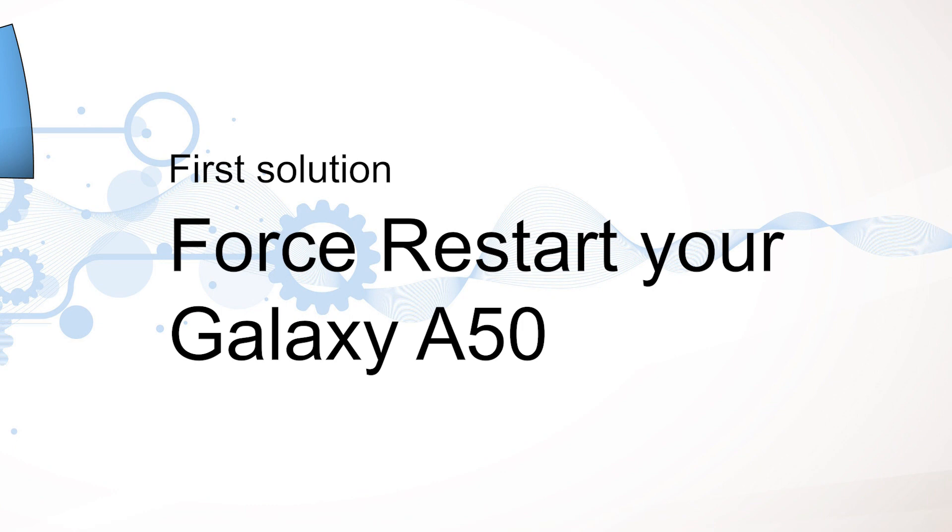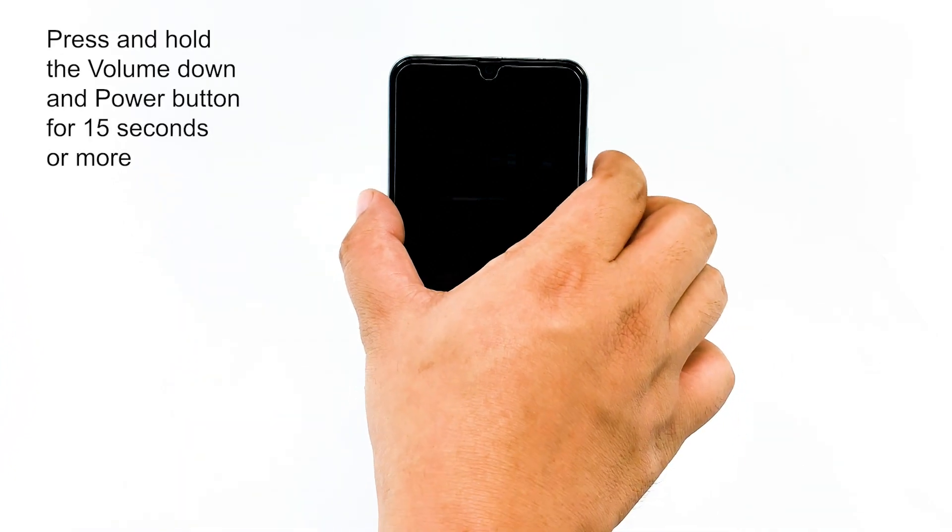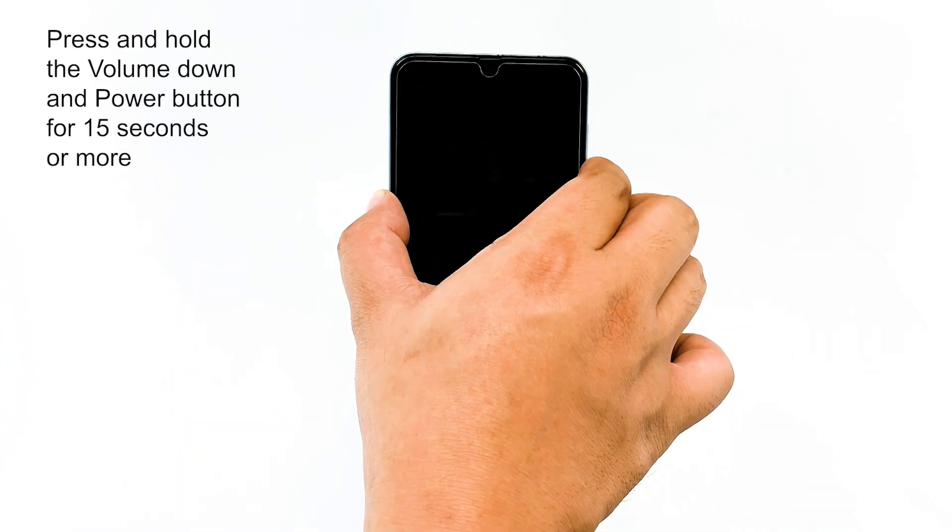First solution: force restart your Galaxy A50. The very first thing that you have to do if your phone no longer turns on, is not responding, or got stuck on a black screen, is the forced restart. It's a simulated battery removal that's very effective in fixing firmware crashes and other minor system issues. To do it, press and hold the volume down and power button for 15 seconds or more.